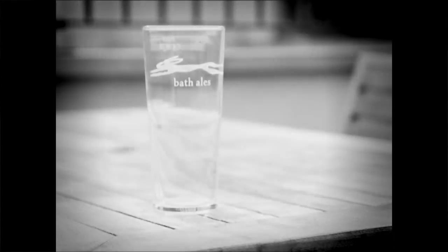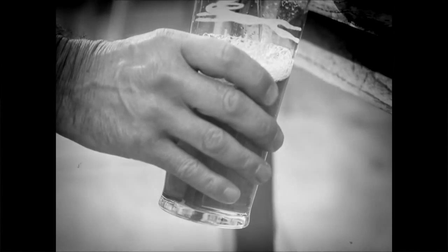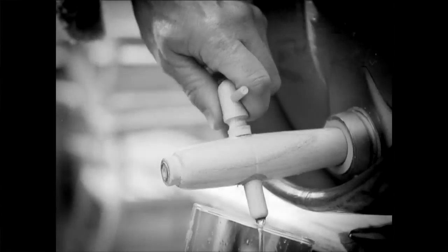Next, take a glass and open the tap to release the pressure. About half a glass of beer will be forced out because of the gas inside. Now turn the tap off again.